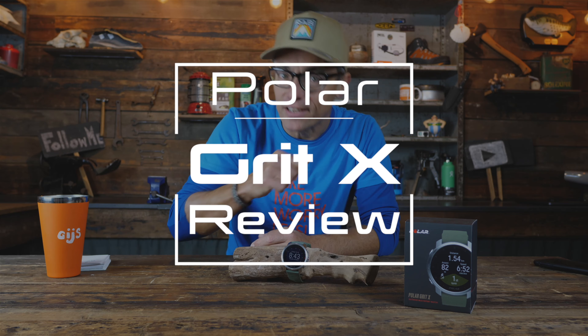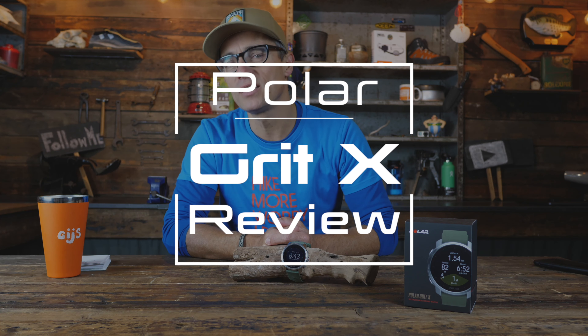Hi everybody, this is Gijs again with another review and I hope you are doing well. This time it is an outdoor sport watch — it is the Polar Grit X. In this review I'm going to tell you all the pros and cons you need to know before buying this watch, and I'm also going to tell you if this is really a proper outdoor watch. Enjoy the review.